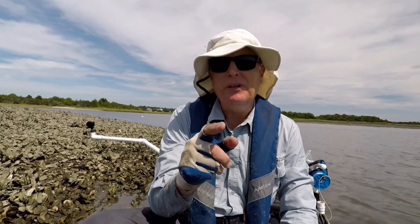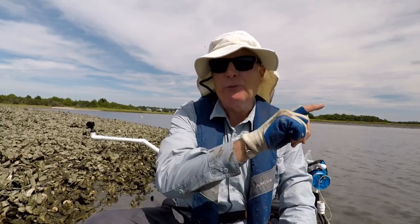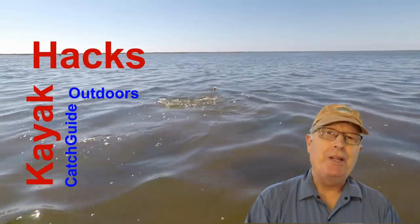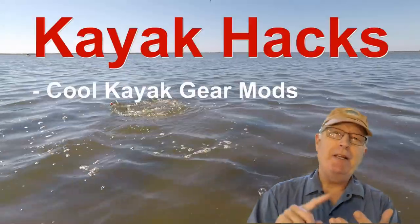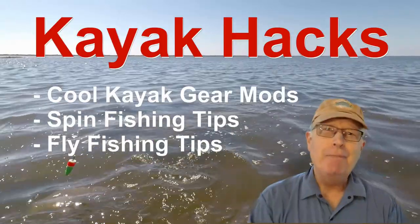I'm going to test out a secret known to catfishers and steelhead fishers this week on Kayak Hacks. Welcome back. If you're new to the channel, we cover kayak modifications, spin, and fly fishing, so poke that subscribe button so you don't miss anything.